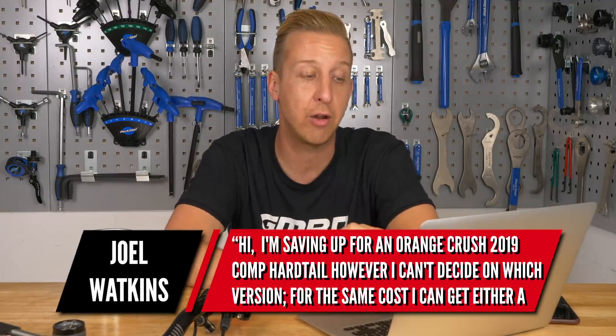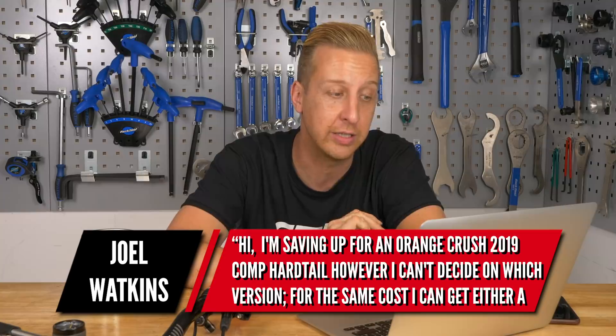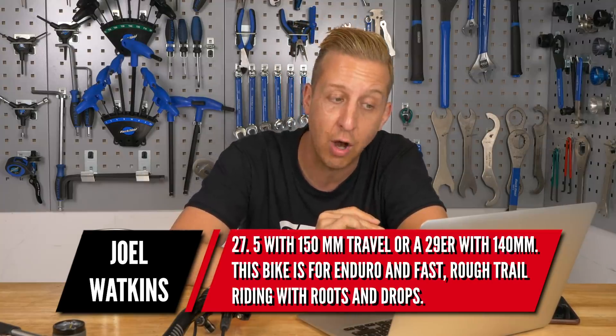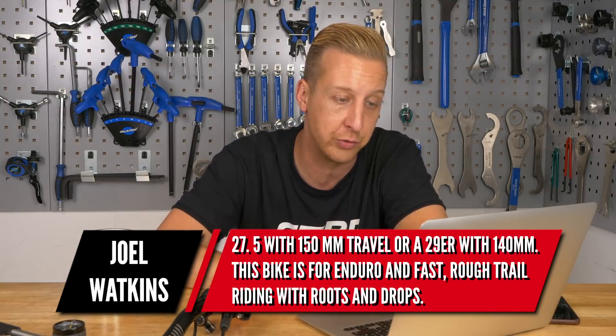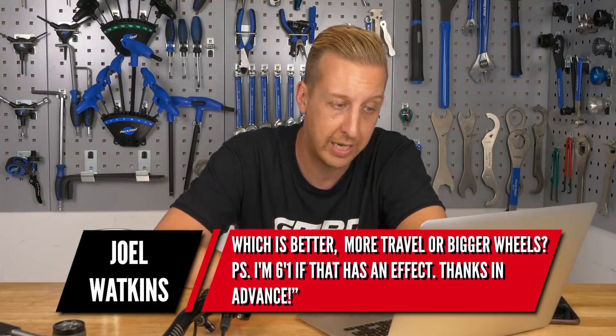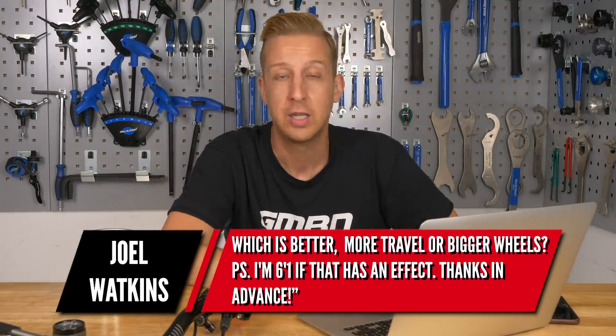Bike comparison time from Joel Watkins. He's saving for a 2019 Orange Crush Comp hardtail and can't decide between a 27.5 with 150mm travel fork or a 29er with 140mm, for enduro and fast rough trail riding with roots and drops. He's six foot one. Honestly, just get the 29er. Being tall, you'll make the most of those big wheels — they'll fit you really well and absorb the chatter on a hardtail. Being a 2019 model, you can also fit bigger volume tyres. And since it's only 140mm, you could run a 150mm fork and it'll handle it, slackening the geometry out slightly. It'll go like a freight train.